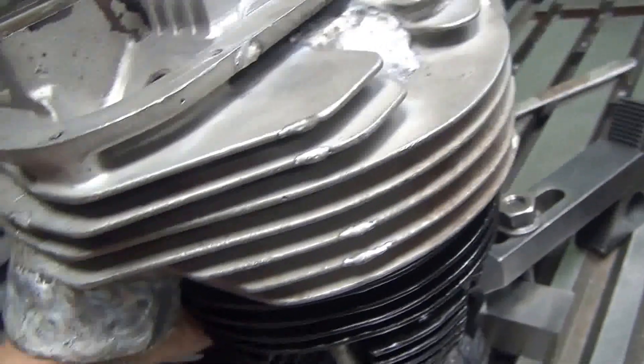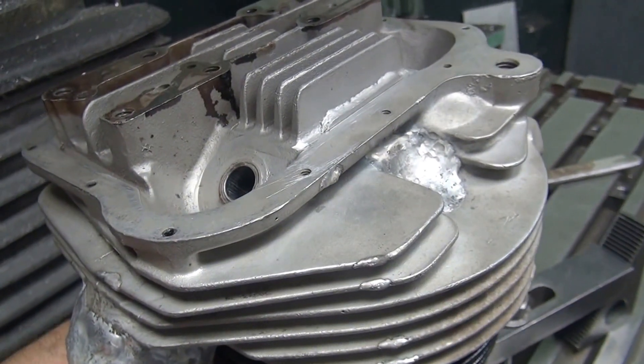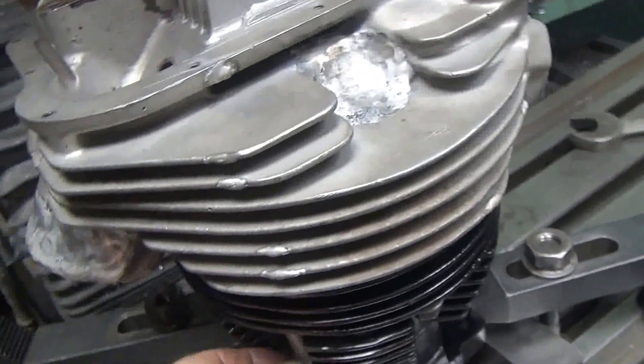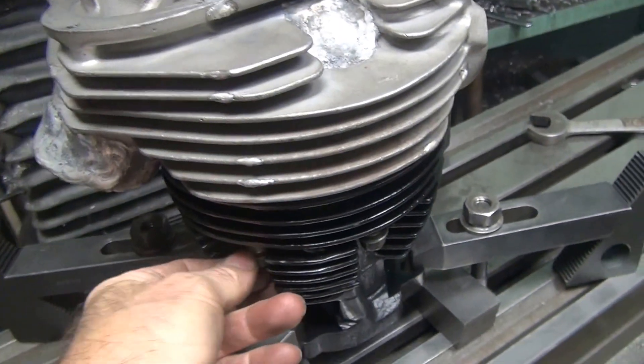Just putting all these bolts in here, and then I'll do an indicator check on this head along all these surfaces to see how bad it is. That'll give you an idea how much Harley has these things not very accurate.